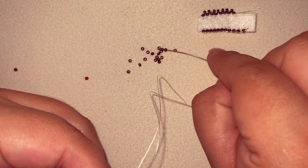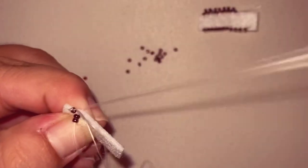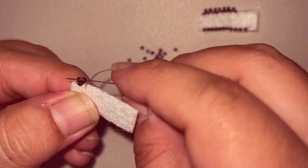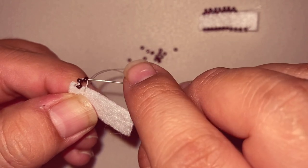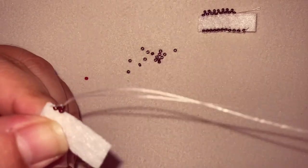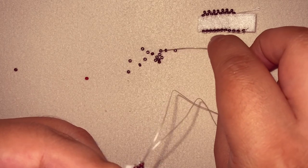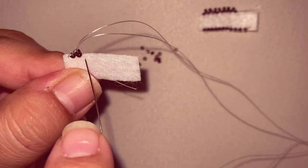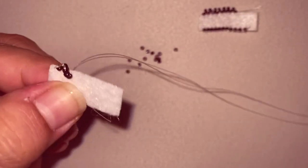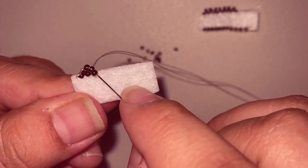Okay, let's get started on the third style. I started off with one bead and then I grab two beads, and then I'm going to go up both beads. Then I'm going to go up all three beads.